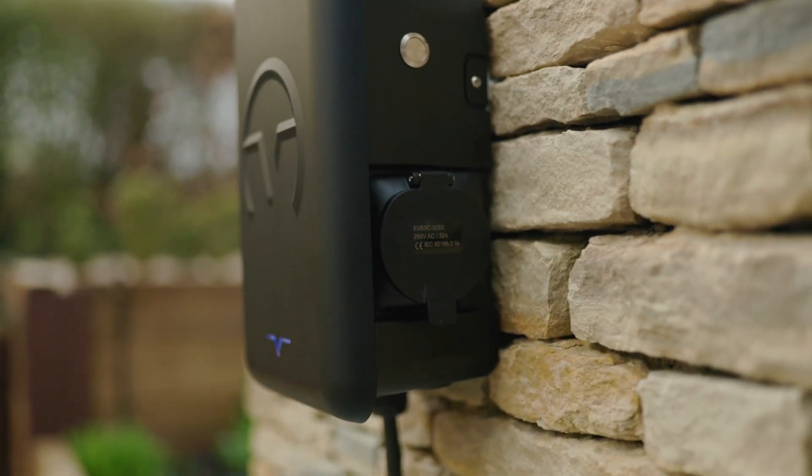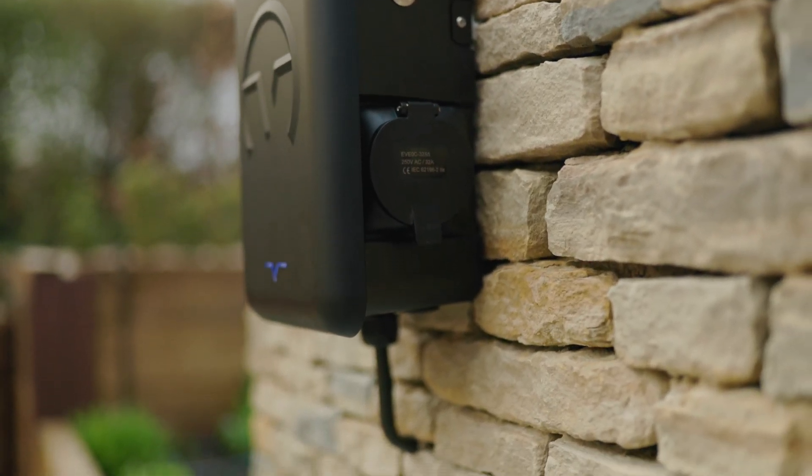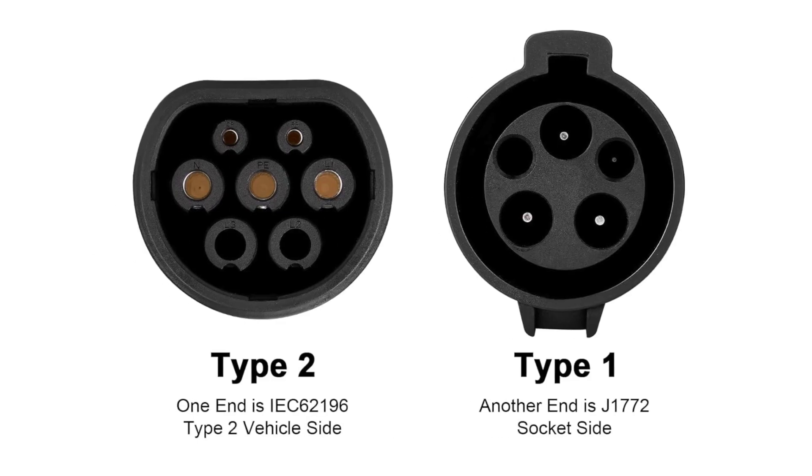One important thing to note that we haven't touched on is connector type. Cables work with untethered chargers — an untethered charger is essentially a socket and the charger, and you provide the cable yourself or the one that comes with the vehicle. Those connector types come in two different types: type one and type two.